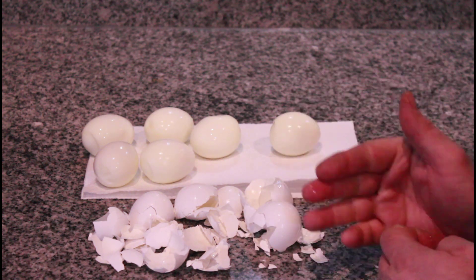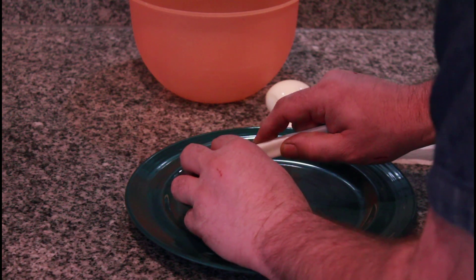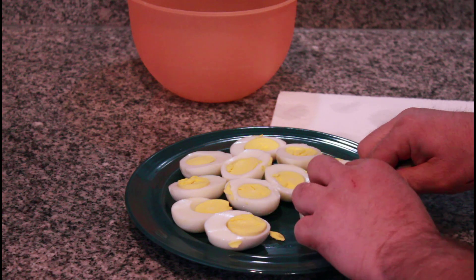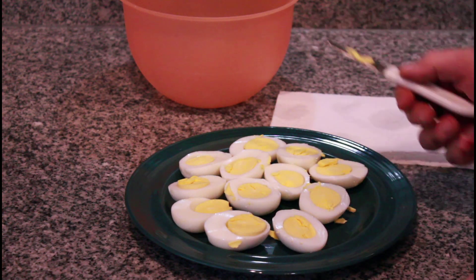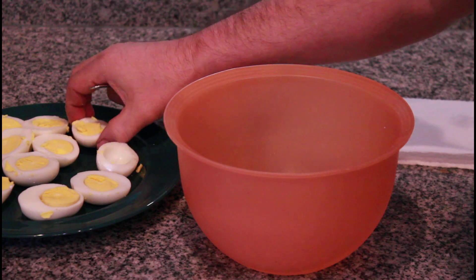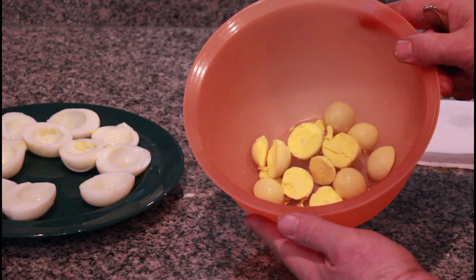Next we're gonna slice these in half and put them on a plate so we can get the yolks out. Then we're gonna pop the yolks out into our mixing bowl — just let them drop right out. Okay, there's our yolks.